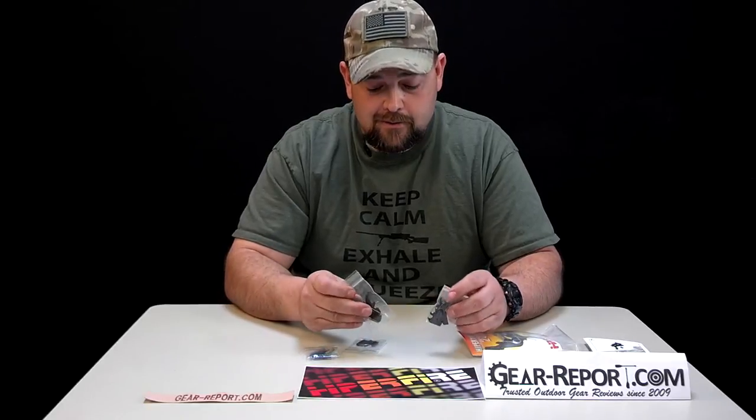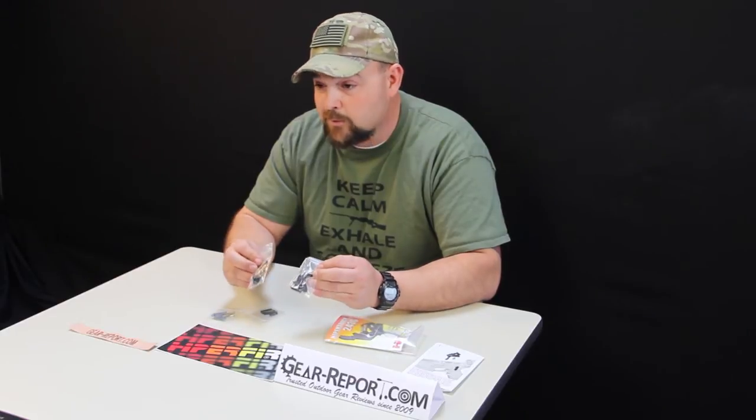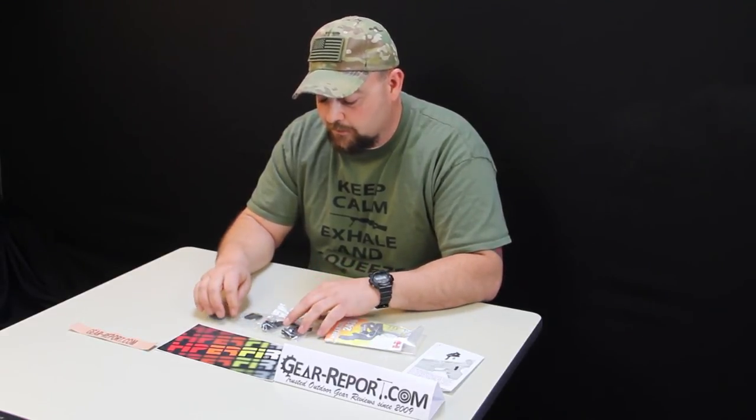Fit and finish on these — as always, Hyper Fire outdoes their sales. No mill marks. These things are super clean and ready to be installed. Should be a breeze.